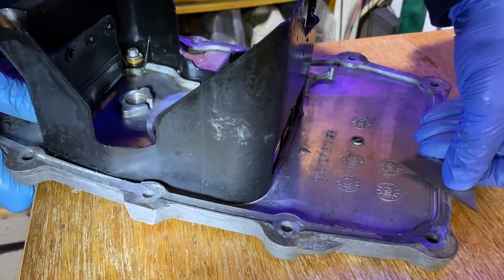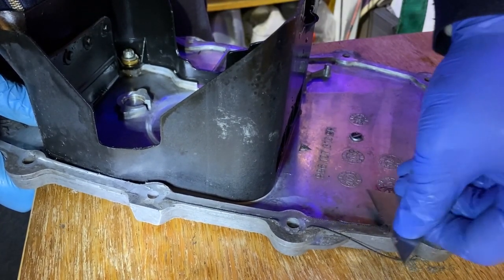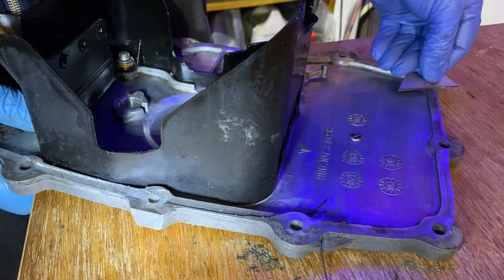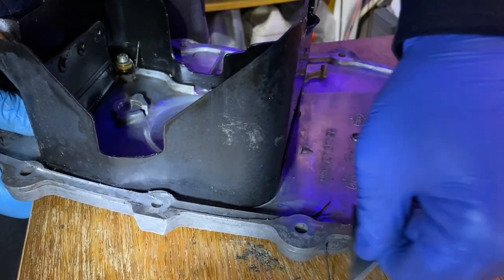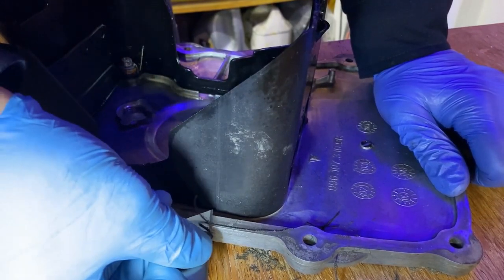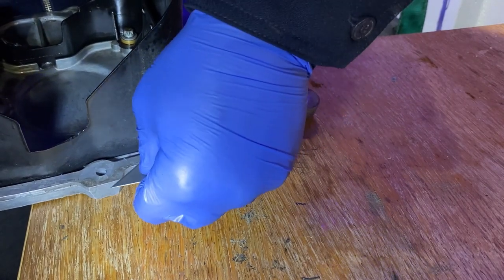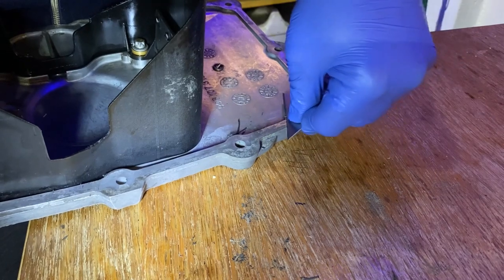Apologies for the noise — I'm just cleaning up the face of the sump plate with a brand new decent Stanley blade. It's important to keep it perfectly square on the face so that you don't put marks in the alloy. I've been around the sump on the car — try and get as much of the blade on the metal as you can, that way you'll keep it straighter and it won't catch.